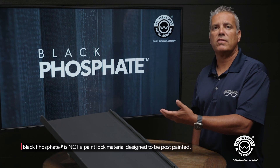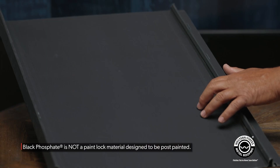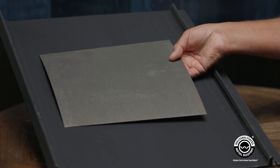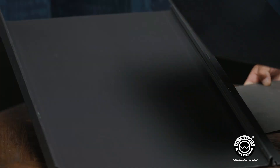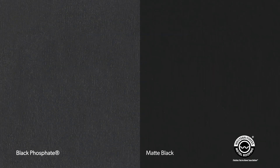First and foremost, the aesthetics. This product has kind of a blackish gray look to it. In my hand here I have Bonderize, and Bonderize will vary from batch to batch, but it's typically going to be a lot more of a gray compared to this being a bit of a black. If I was to take a piece of painted matte black and put it side by side, you'll see this is considerably lighter than a matte black.